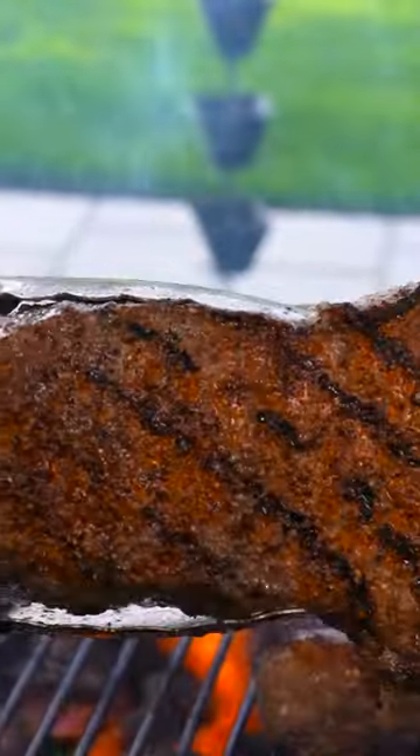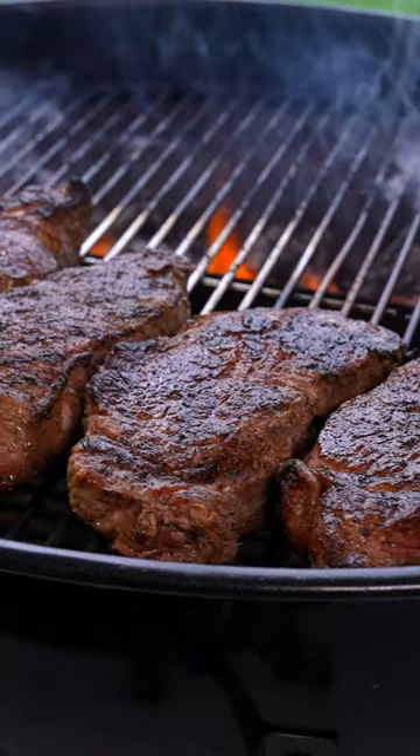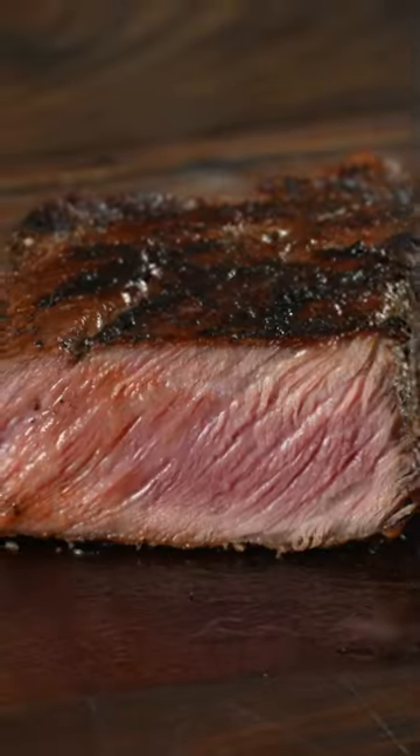I went ahead, took them outside, and cooked them on the grill using my Chef IQ thermometer. In the end I was left with a nice beautiful crust, but the most important thing is how does it taste? Wow — oh, that's so nice!